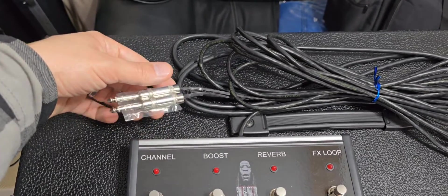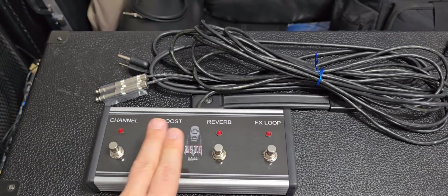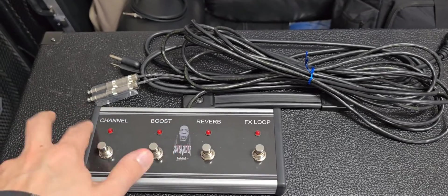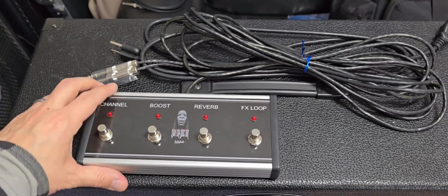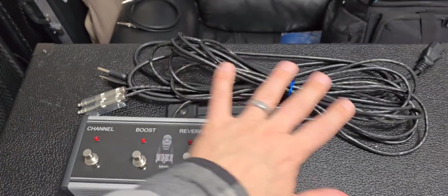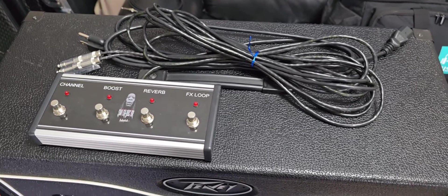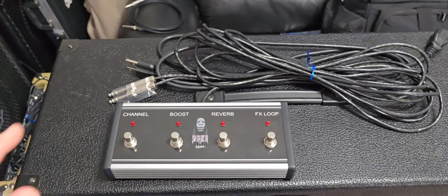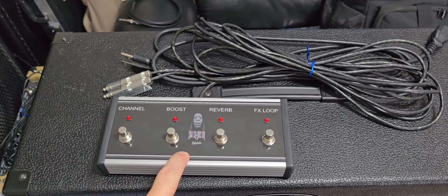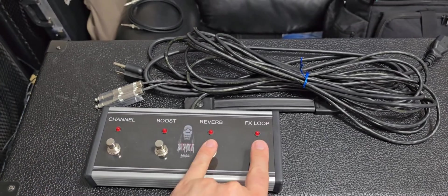With two TRS (tip ring sleeve) connections going into the amplifier, you can control channel, boost, reverb, and the effects loop — toggle that in and out. It comes with LEDs powered by the amplifier, and this was about $132 US with a 15-foot cord. This seemed to be a better option in terms of features, and I'm surprised Peavey hasn't come out with something like this, because this type of foot switch would work for a lot of their amplifiers — but instead they just force you to buy two separate switches.